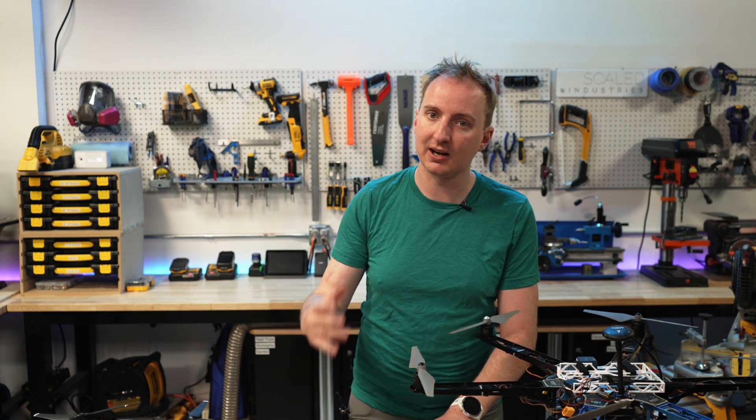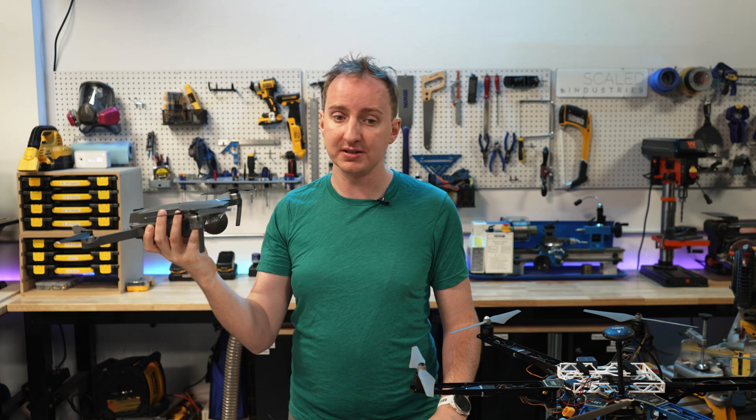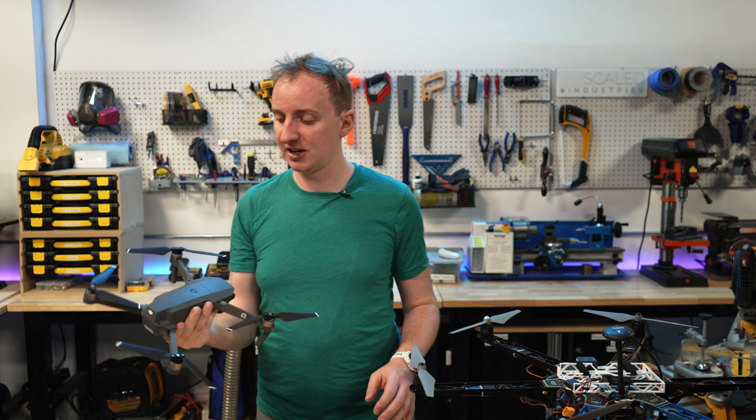Let's talk drones. I've got quite a few drones of two different types. A few of them are the commercial, off-the-shelf consumer drones that honestly take incredible video. If you're just doing drone photography or cinematography, these are pretty good. You can't go wrong with the DJI.